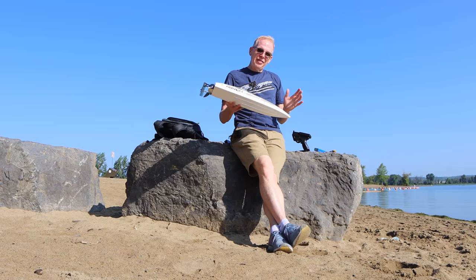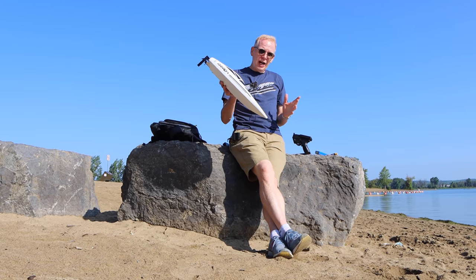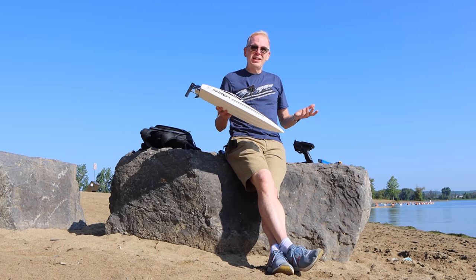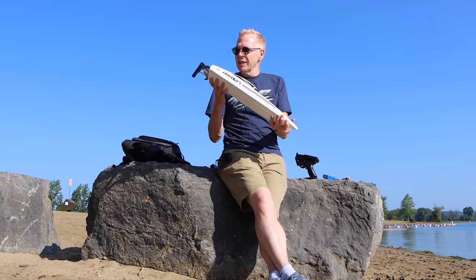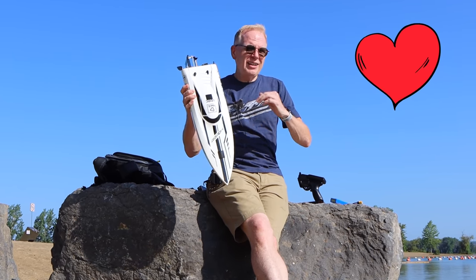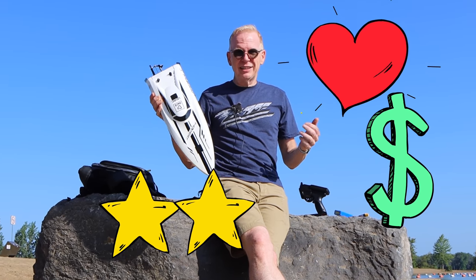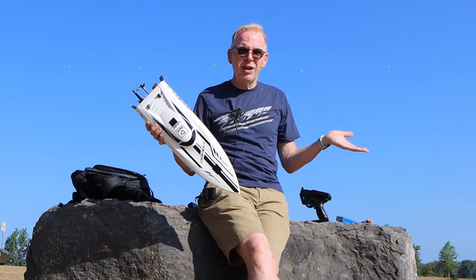Welcome to my channel. In this episode we're checking out an RC race boat. I don't review a lot of boats — it's a drone channel — but in the summertime it gets really hot and we have beautiful beaches, and a lot of people ask me about RC boats. So I contacted Banggood and said send me your most popular RC boats with the highest approval rating that aren't super expensive, because a lot of times when you're looking for an RC boat you don't have a clue what to buy.